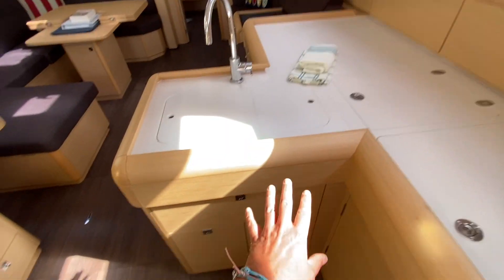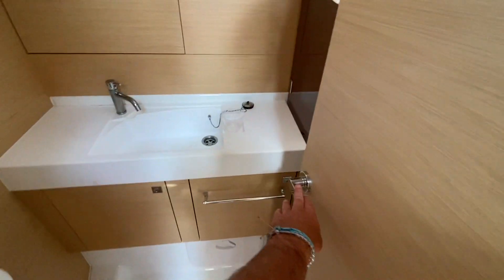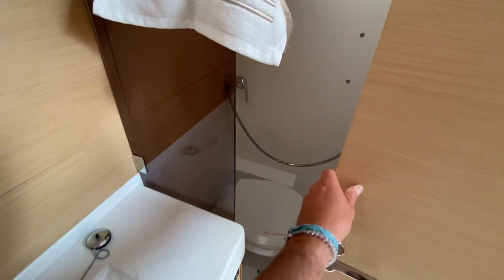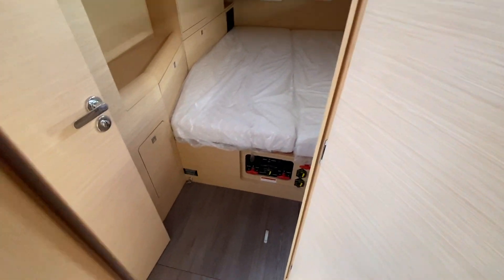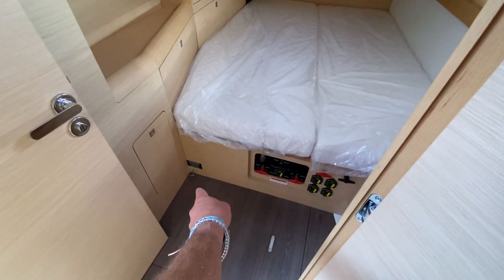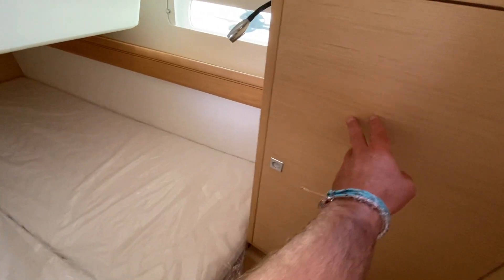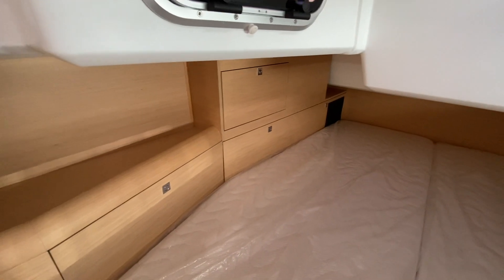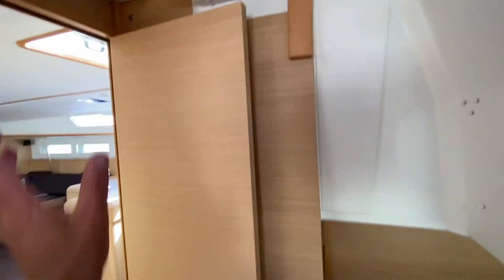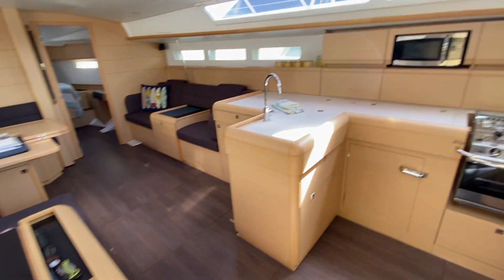Double stainless steel sinks, lots of cabinetry. Directly across from us is our day head access — a sink, full shower, Jabsco quiet flush electric toilet. What's really cool is it's also the VIP cabin access into the aft cabin. Looking down here, we have a pole lever for the additional fuel tank, battery switches, winch switches, and bow thruster. There's a large storage hanging locker, aviation-style shades for the side ports, and a really nice queen-size berth with three overhead opening hatches.